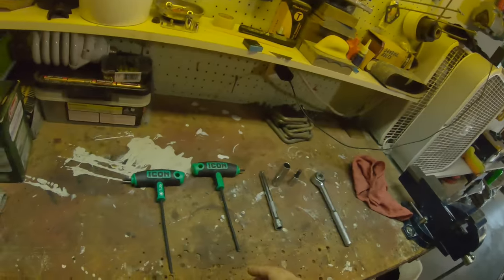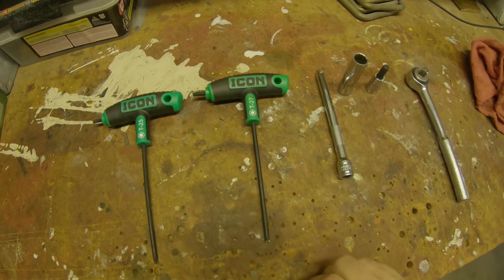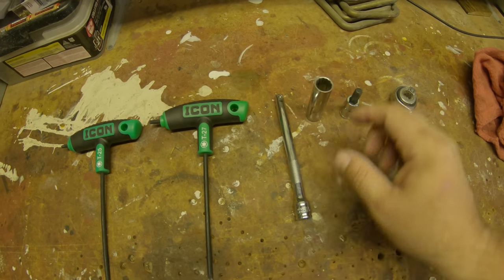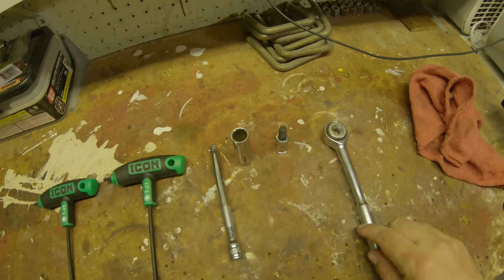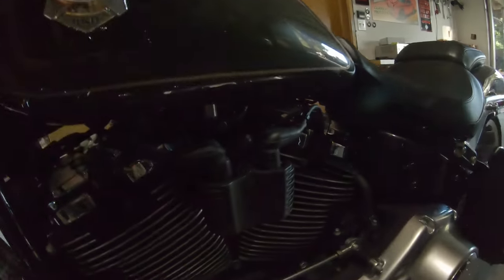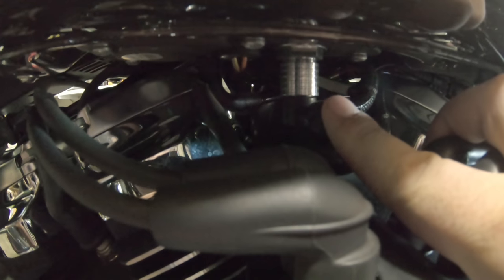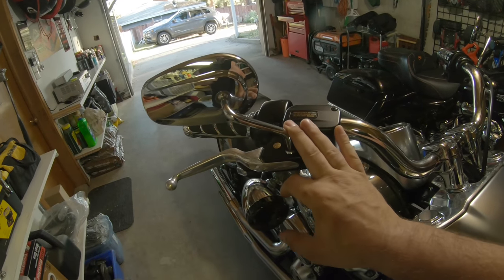Let me go over some of the tools we've got set up. We're kicking off with a T25 torx, T27 torx — I always like to have an extension on hand — a 9/16 deep socket, a 5/16 Allen, and a 3/8 drive ratchet. Got a rag to catch any fuel spillage, which we'll likely have when we pull the fuel release.